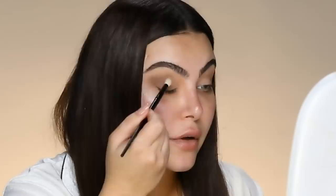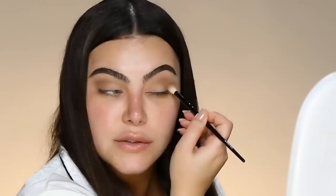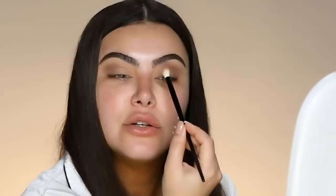Whatever eye shape you have, you can do this look. Even if you have a hooded eye, just keep it open and apply it here. We are just carving out the eye. I remember while I was doing her makeup, I was like, this is probably one of the simplest makeup jobs I've ever had. Because when you go on shoots, each shoot is different and calls for different looks — this one just happened to be a natural one.